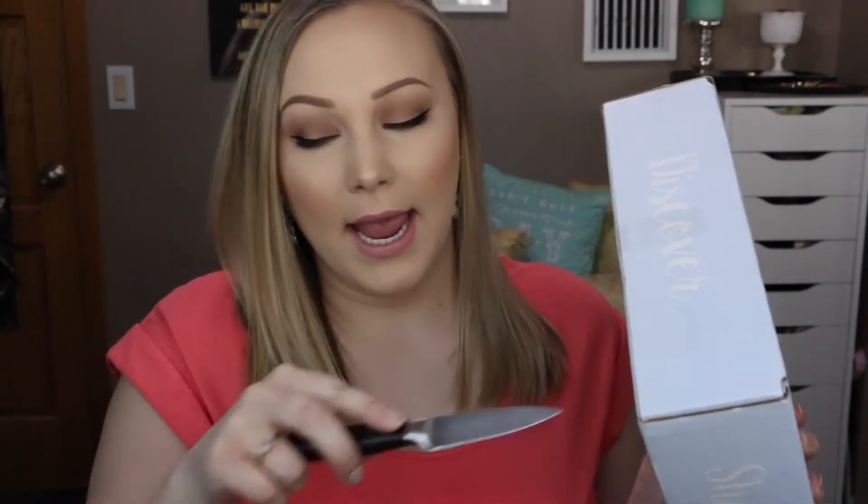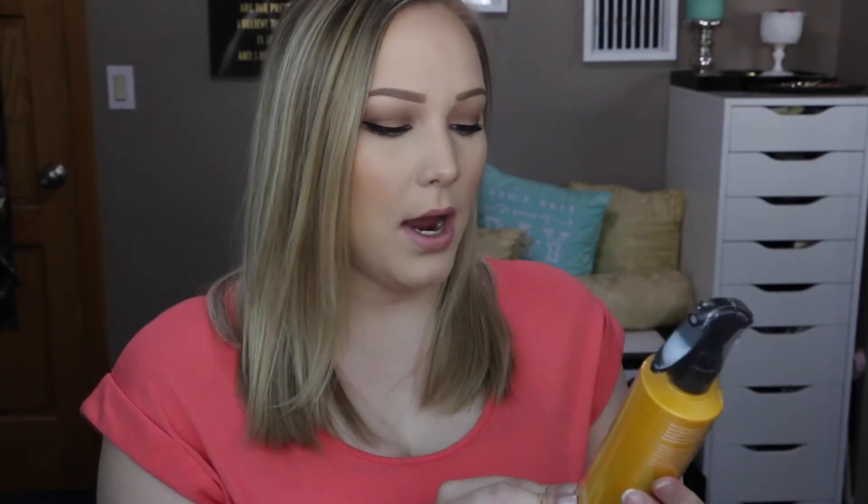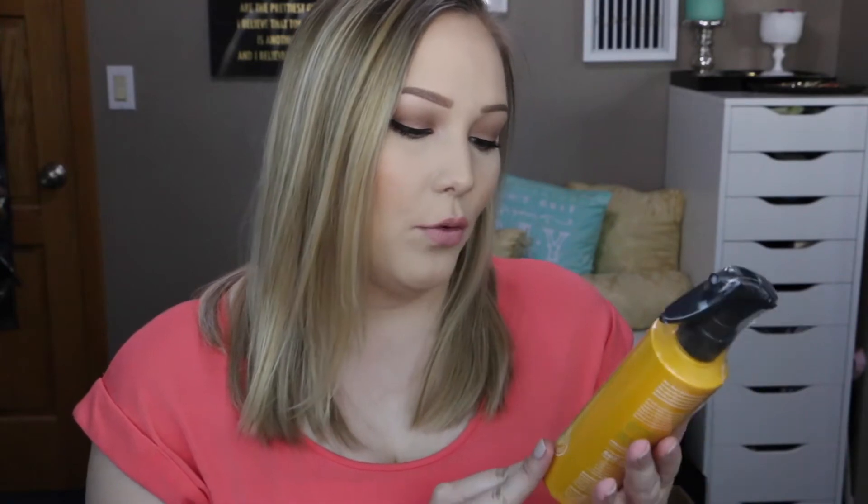I'm just going to slice open the tape. I love the light blue color of this box. The first thing I see in here, which is probably what was making the box so heavy, is the Not Your Mother's Naturals Royal Honey and Kalahari Desert Melon Repair and Protect Leave-In Conditioner.